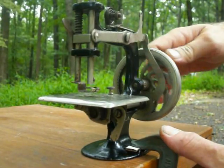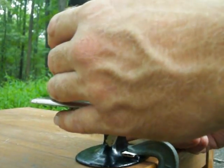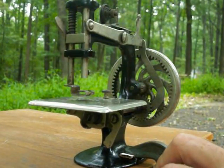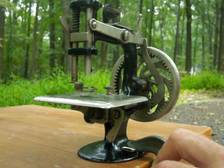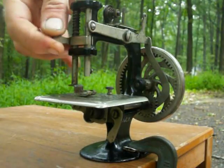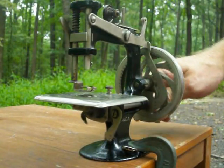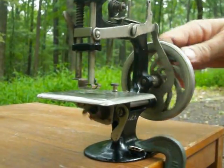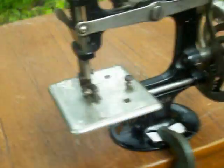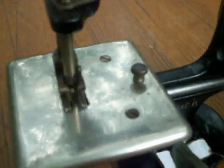Just crank it and it will run. Tighten down the clamp a little. The footer works. This is meant to be cranked clockwise. As you can see, the machine works very smoothly — you can see all the parts moving for the most part.